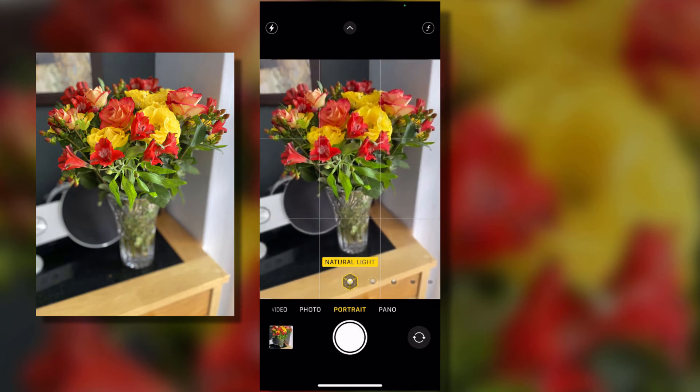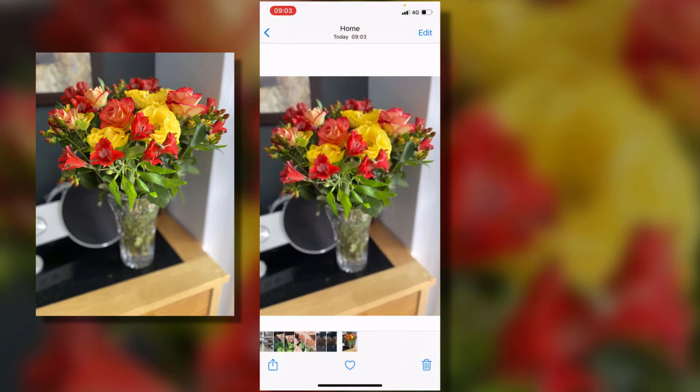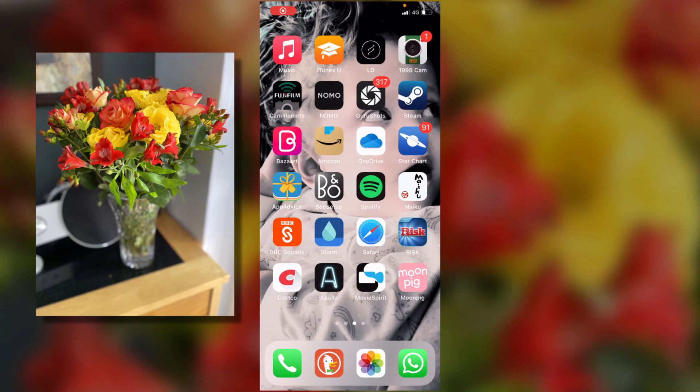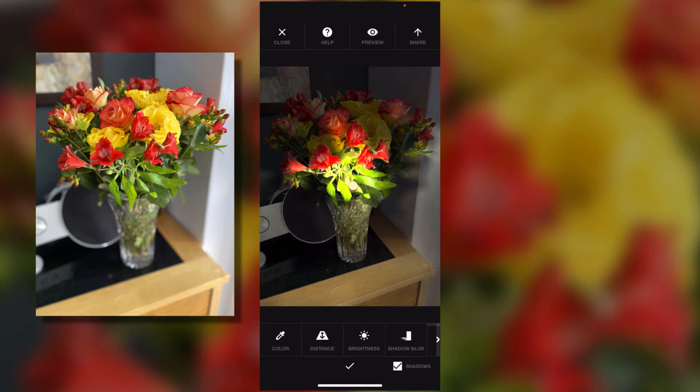There we go, that's all we need to do with the camera. If I go to Photos we can look at that now. We can see it's okay but the lighting is a little bit flat and I'd like to enhance it for painting. I could do it in the painting itself, but this is to make it really easy. So let's come out to Photos and look for the Apollo app — here we are, let's open it up.